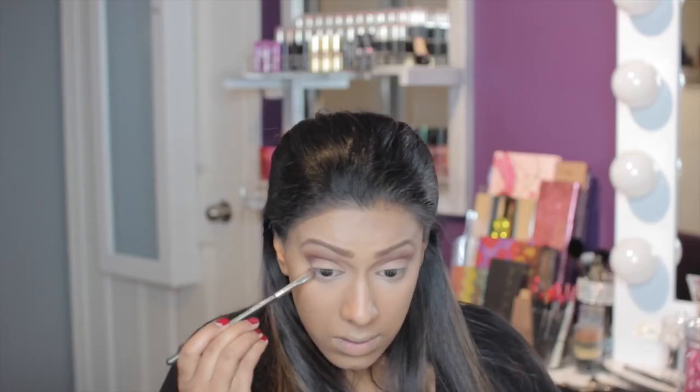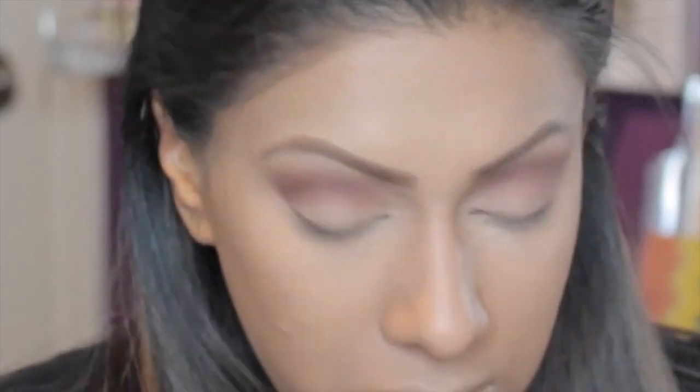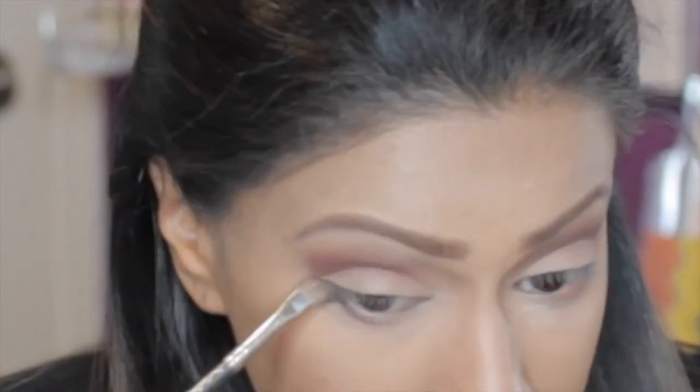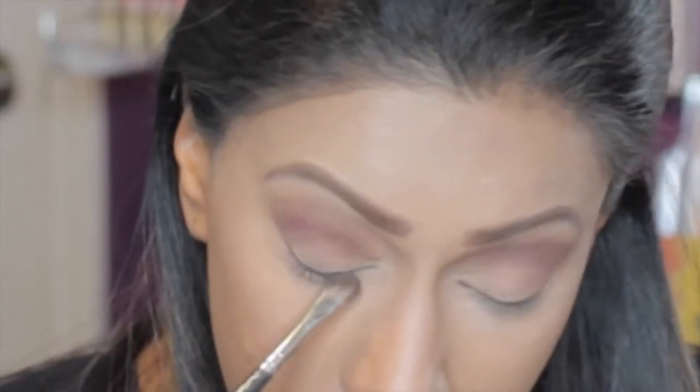I'm taking that same 213 brush and applying Morocco and Deep Plum to my lower lash line, just to get a pop of colour at the bottom of my eye as well.